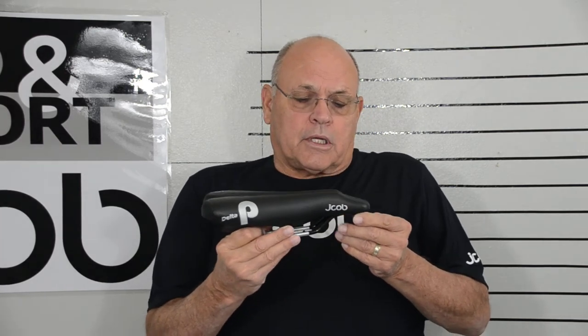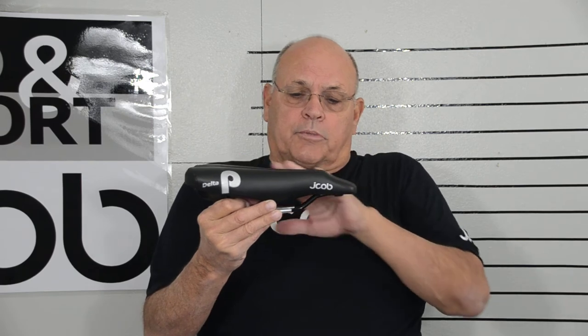This saddle works really well on road bikes that use aero bars or just regular road bikes. My design was so that if your handlebars were just an inch or so above the saddle to a couple inches below the saddle, that gives you a range of motion that would be pretty comfortable.